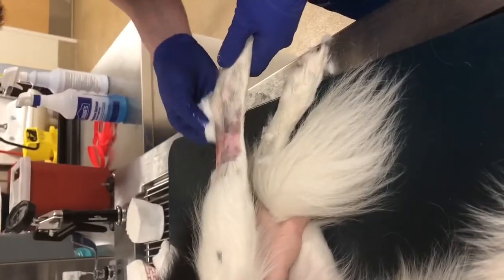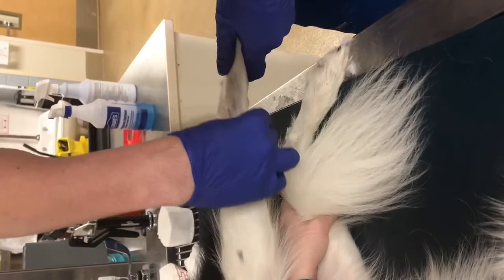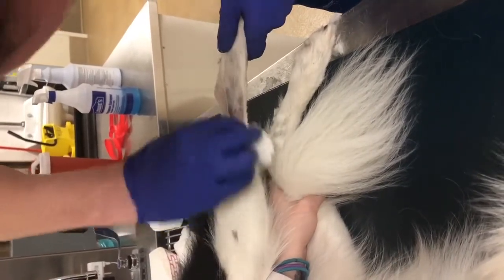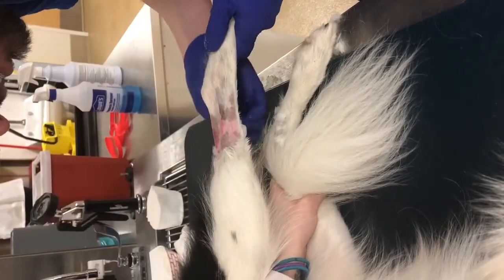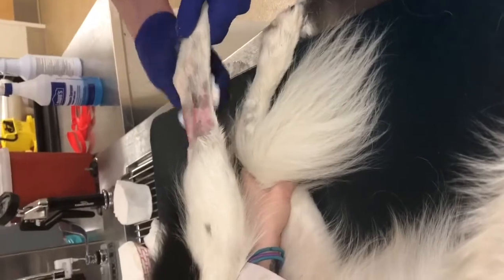Then I like to wipe around — obviously not touching the site where I actually scrubbed — but just around the periphery. It just helps to dry the skin a little bit and again helps your tape stick a little bit better.